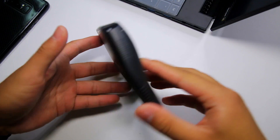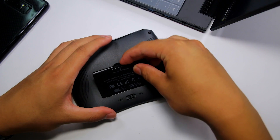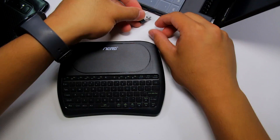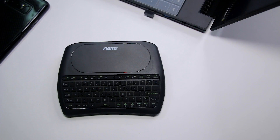This keyboard is plug and play, which is very convenient because you don't have to install any sort of software to use it. All you have to do is literally plug in the USB receiver into your device and it's good to go. The receiver is 2.4GHz and there is no sort of delay that I've noticed when using this keyboard or trackpad, which is great.